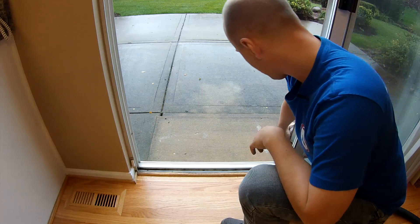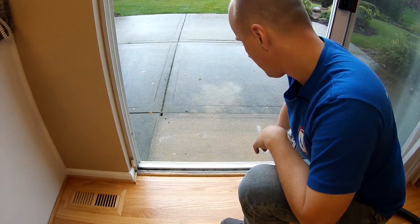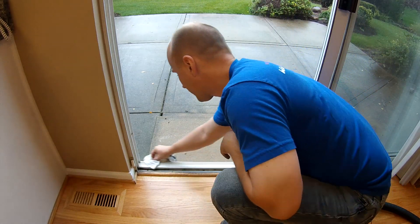You also want to look at the screen doors to make sure the outside track is clean. If need be, you wipe that down too.